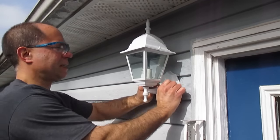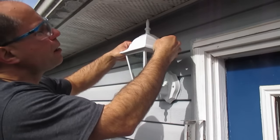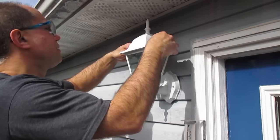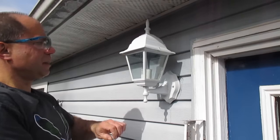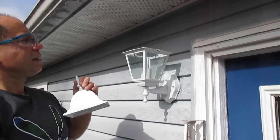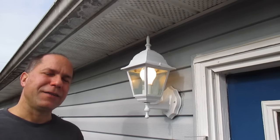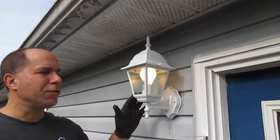I've got to put a light bulb in it. On this unit it looks like it's just a matter of unscrewing these two screws up at the top. Stick a bulb in and test it. I turned the breaker back on and the light switch on, and our new light fixture is working.